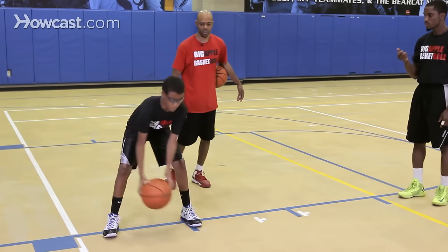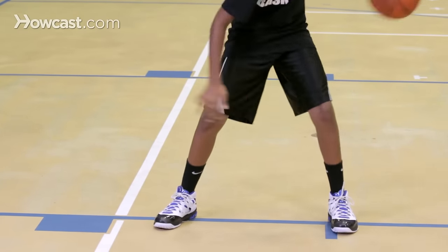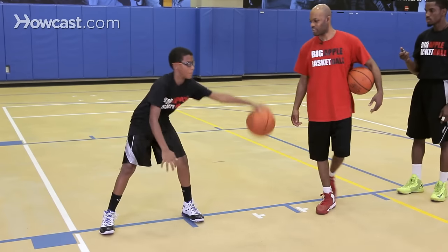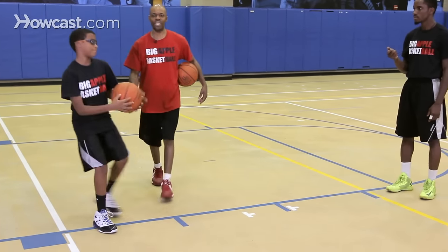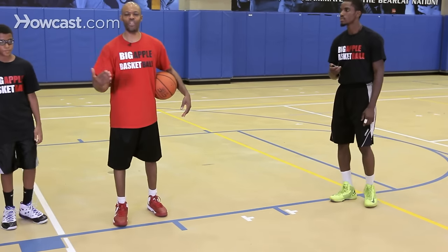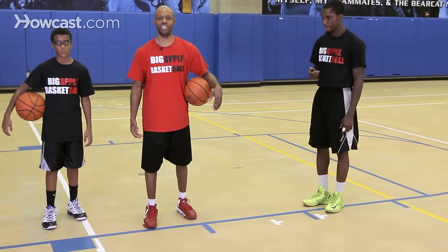Ready? Go. One, two, three, four, five, six, seven, eight. Stop. So Sammy did eight in 15 seconds. Now he has a goal where every time he works out, he has a point of emphasis as far as trying to exceed his time.